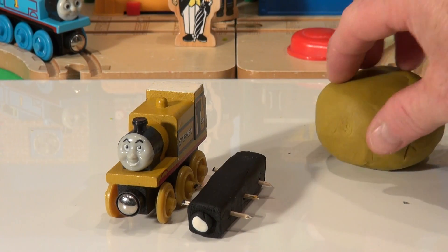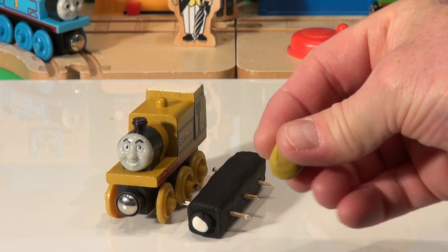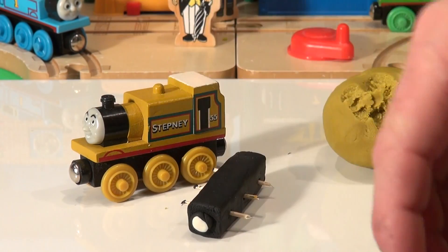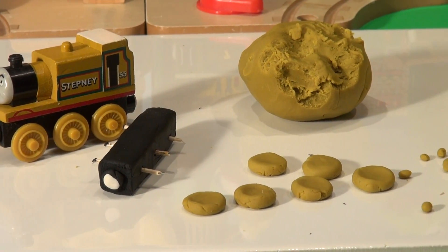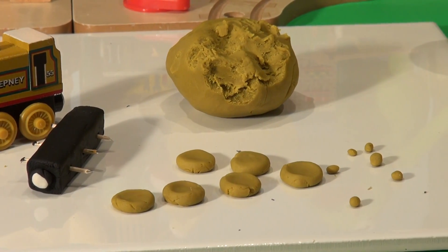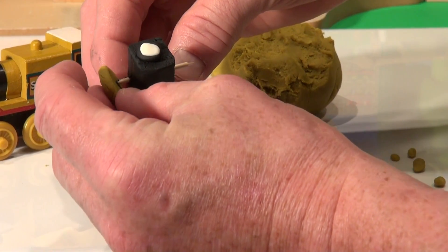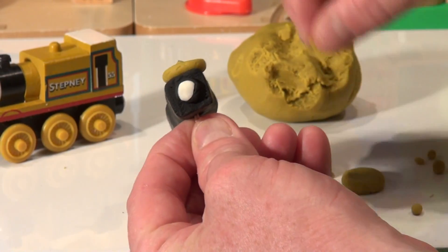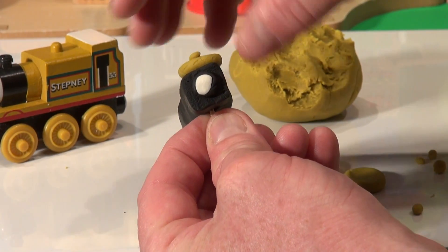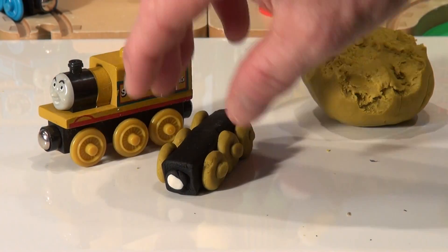I'm going to take six portions of this nice newly created color Play-Doh and make wheels that size. First I'm going to make six round portions like a ball, and then squeeze them flat, and then we've got a wheel. Okay, there's our six wheels and six little hubcaps. Now I'll pick up one wheel and show you how it goes — put it on the axle and push on the hubcap. Now let's do the other five. Now we have the completed base for Stepney. Beautiful.